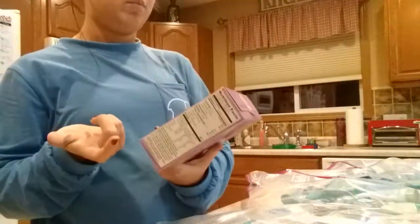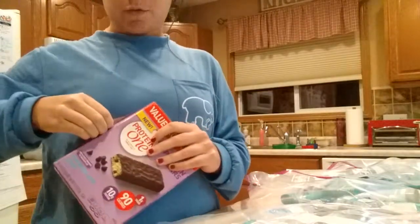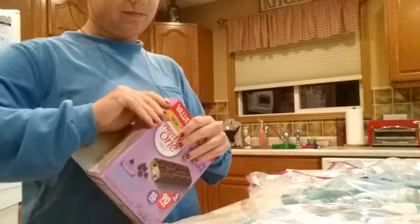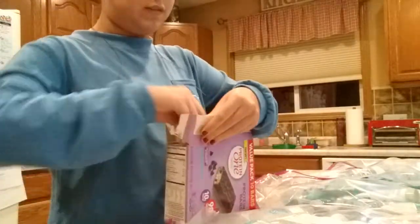We also got some little protein bars — they're like granola bars, chocolate chip flavor. We didn't get peanut butter ones, and I wouldn't recommend peanut butter in case anybody is allergic. That's why we just got the chocolate chip. We're going to put two of each of these in every bag as well.